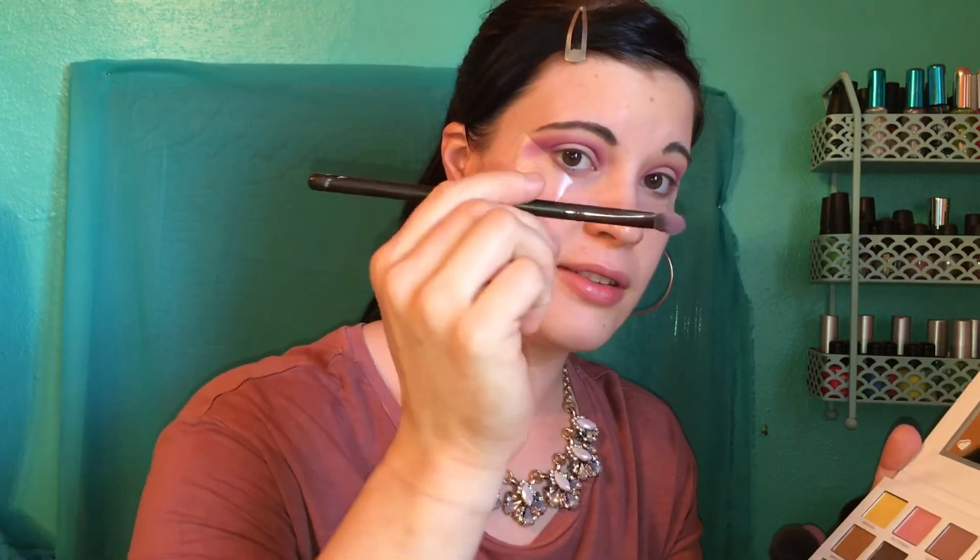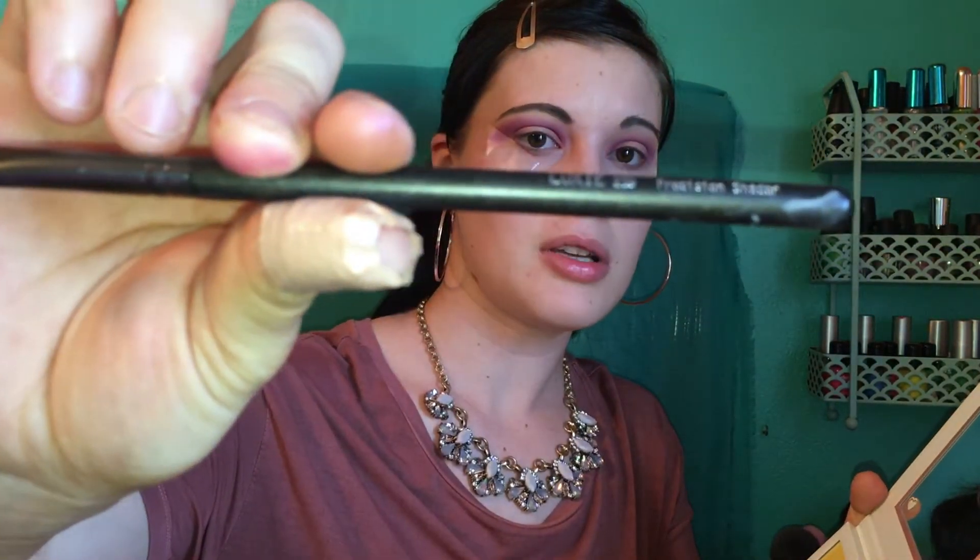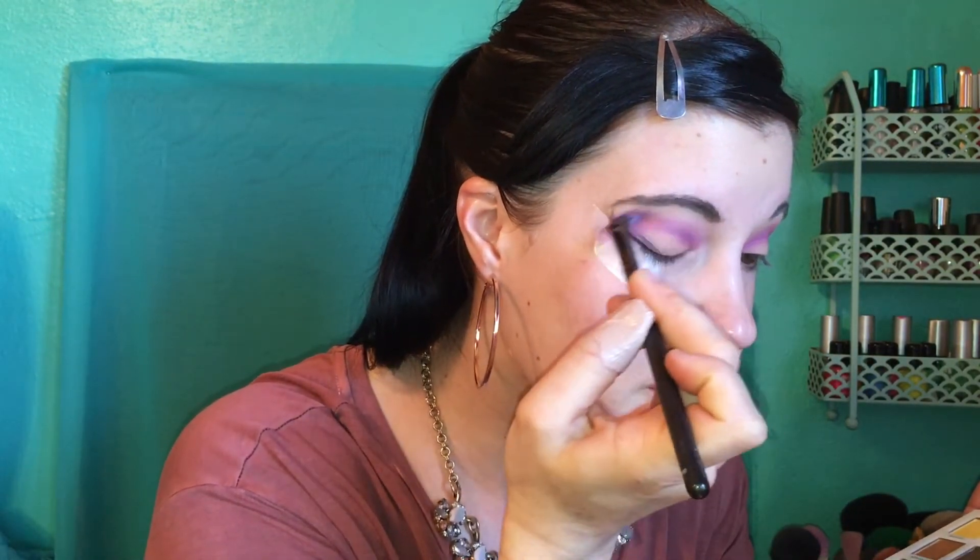We've got that all worked into the crease and kind of brought it down to the outer V. Next, we're going to go in with this purple shade in the Pure My Little Pony palette — it's called 'Magic.' I'm just going to be using this same angled brush. We're going to put this color in the outer V to kind of deepen that up a little and give it a smoky eye look. Then we'll take a little bit of that leftover color and bring it up into the crease to make a nice even blend between the pink and the purple.